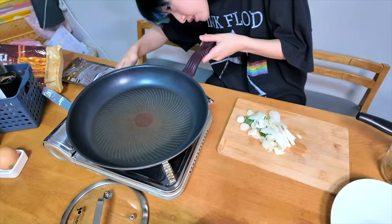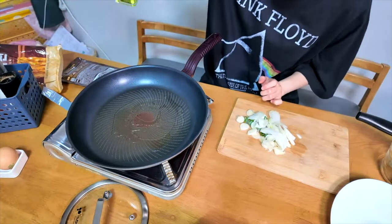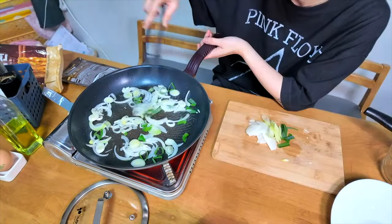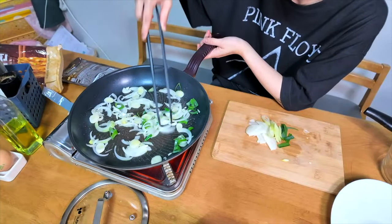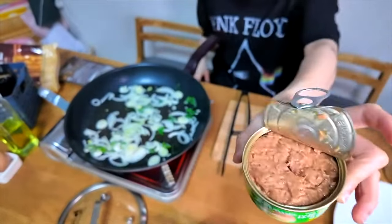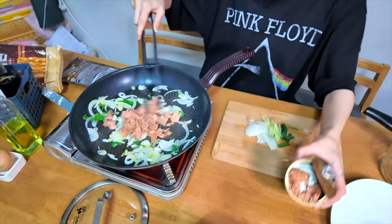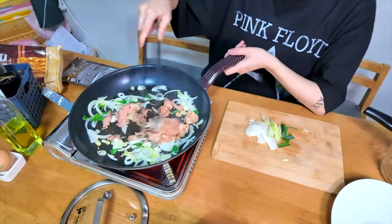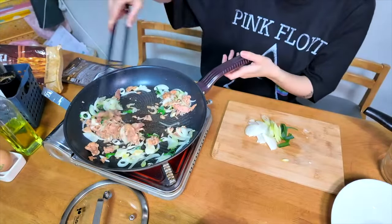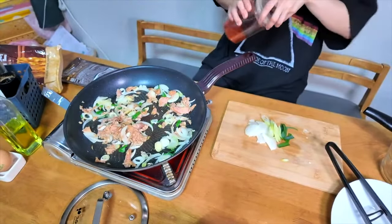Heat again. I'm going to pour some onion and some rolls with a little oil. White edges also. Okay, canned tuna — it contains the seasoning oils. This is spicy and we need some chili powder.